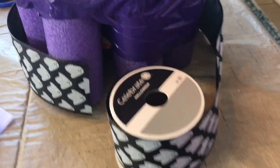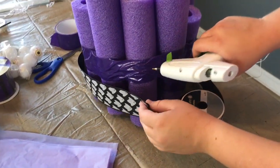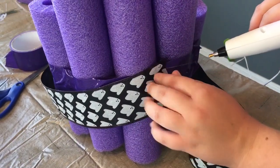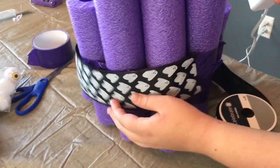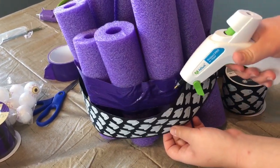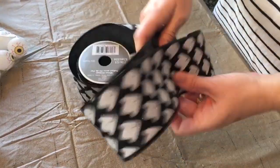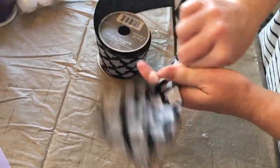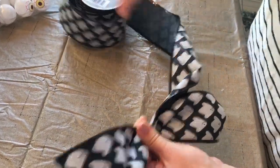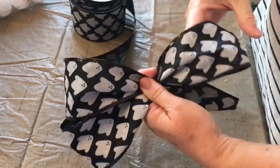You don't want these to be perfect because this is for Halloween and you want it to be spooky. Just duct tape your pool noodles together, then cover your duct tape with some ribbon with wire — I believe this is 3.5 inch width. Tie a bow going back and forth, keeping it pinched tightly in your hand, making your loops the same size on each side.